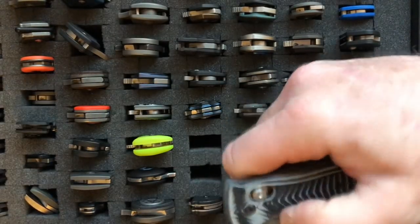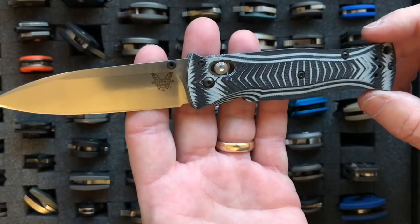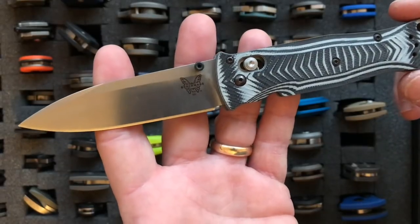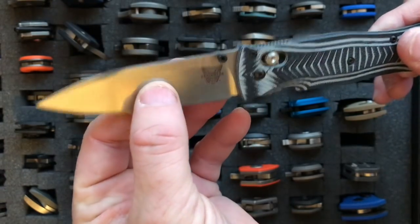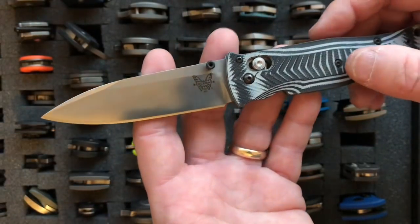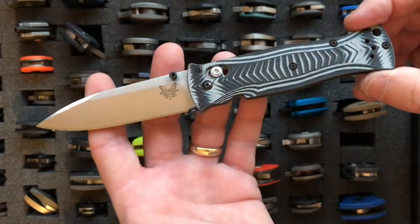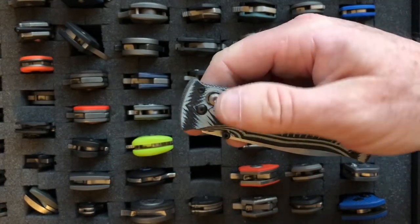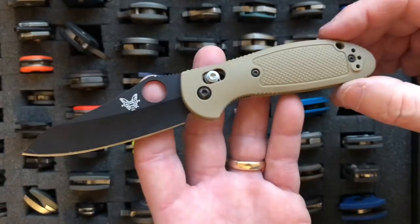The next knife is the Benchmade 531 Pardue. This used to be one of the lightest and best in Benchmade's collection until the Bug Out came. The 530, which came out originally, had a spear point blade and weighed 1.88 ounces. This version has a high flat-ground blade and is a little heavier at 2.1 ounces. I went with the flat-ground blade because the spear point was famous for not being a great cutter. It's a 3.25-inch blade at 2.1 ounces, using 154CM steel.